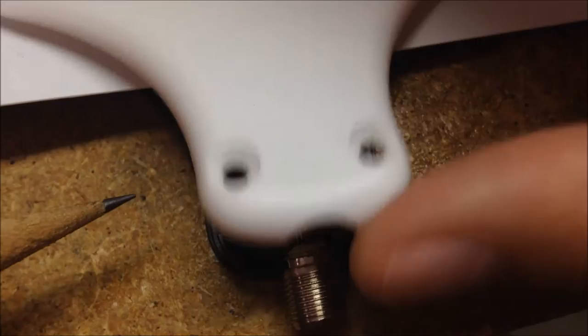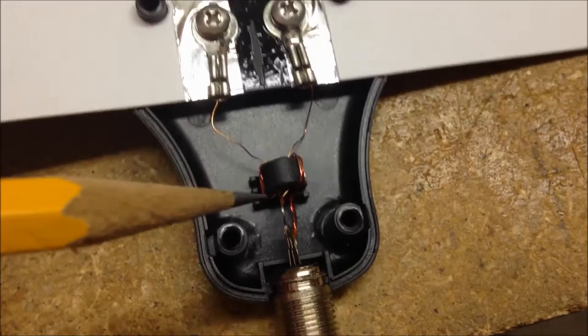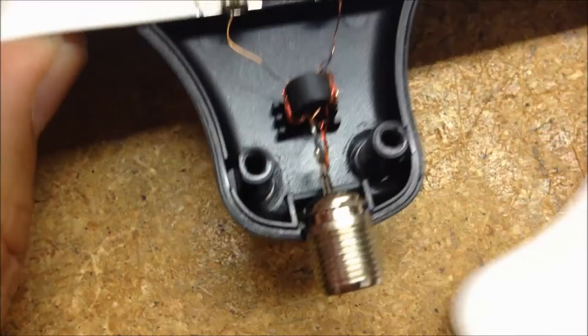So when you take the lid off, here's what you got inside: you got a couple of wires coming down that are on the inside antenna that's inside this plastic, and then a couple of very small thin wires coming down to a magnet - or a ferrite, I believe is what it is - then they come down and connect to this coax connection here.